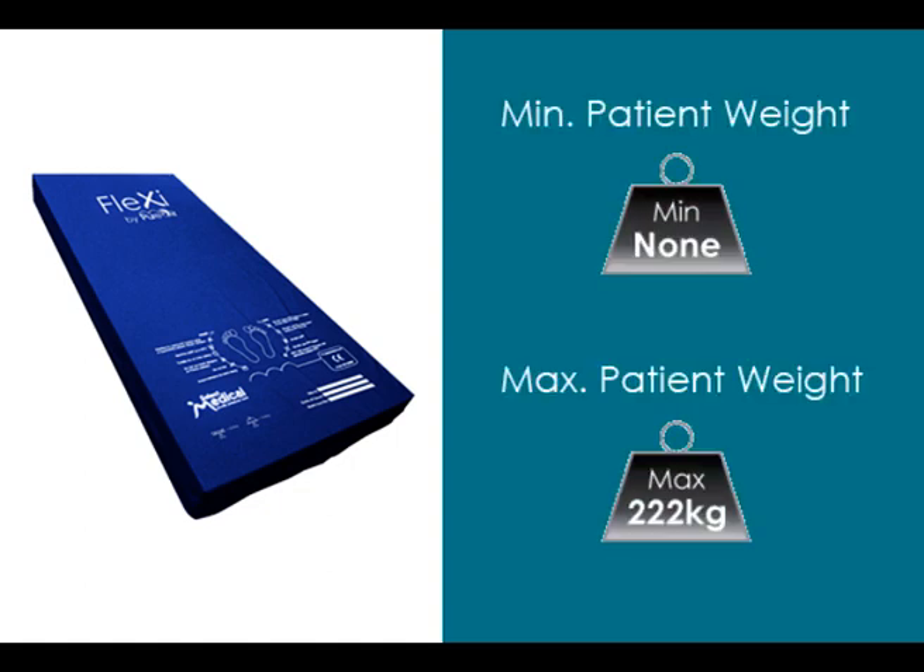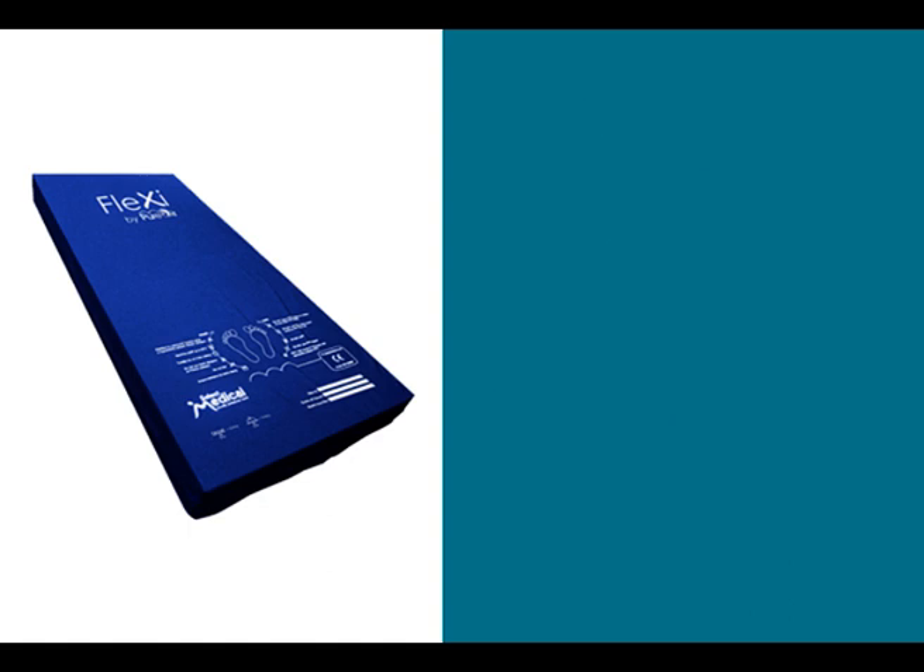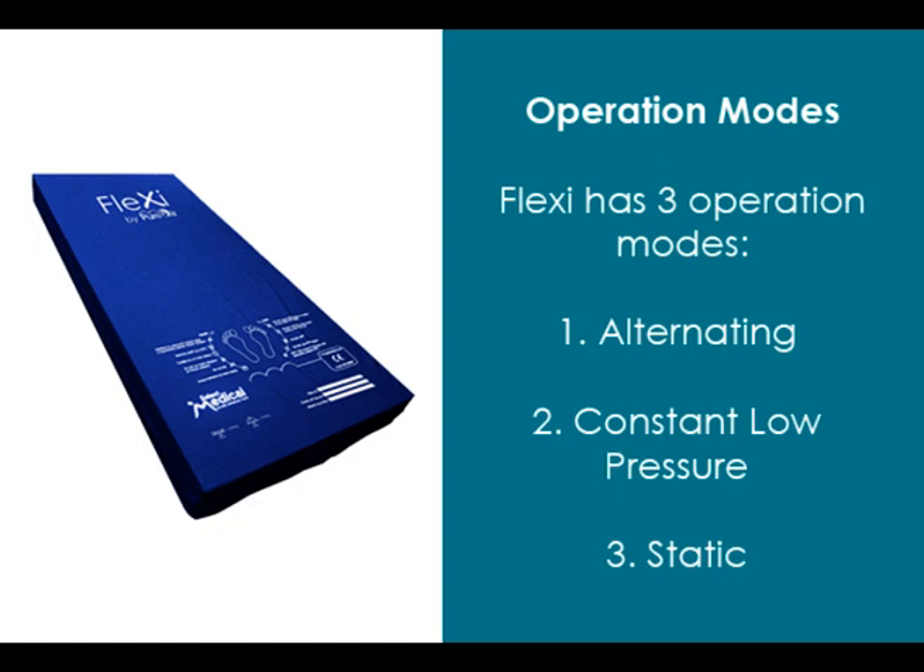Flexi by PureAir is suitable for patients up to a maximum weight of 222 kilograms. There is no minimum patient weight limit. Flexi is a crossover mattress. It can be used in alternating, constant low pressure, or static mode as appropriate to the needs of the cared for.